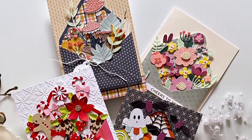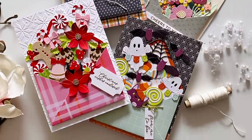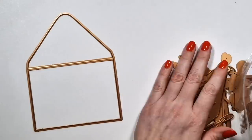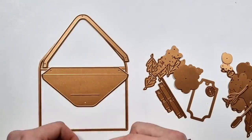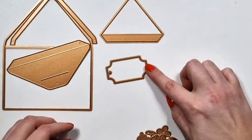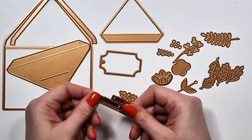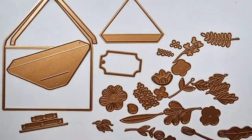Hi there, Zsoka here and today is release day at Spellbinders. I have a few new collections to show you. This one is called Envelope of Wonder. It's quite a big collection with a lot of pieces. This one is the main die set with the large envelope in it and then a bunch of flowers and that triangle kind of piece at the top that I did not figure out what it was.